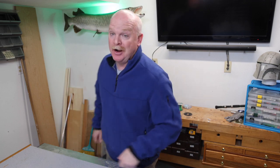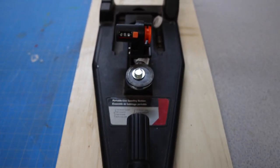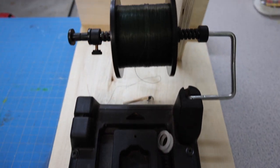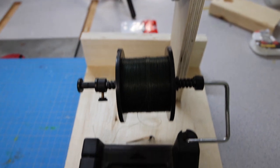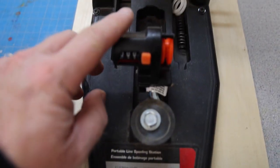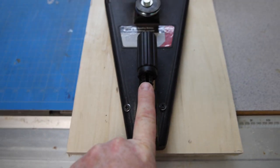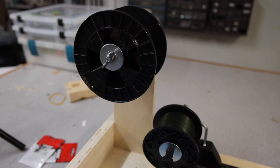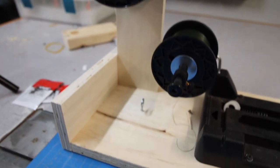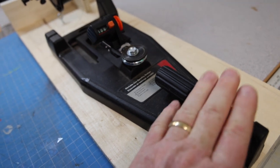One of the primary excuses for making this video was to talk about my new and improved line winding station. What I've done is taken a standard Berkeley line winding system and done some modifications to it. I've added another spot for an additional reel of line, and I screwed it down to a board and added a line counter right in the middle. The line can come off of here and go through my line counter on its way to where my reel would be sitting, so even if I don't have a line counting reel I can count the amount of line I'm putting on. Line comes off that spool, through a little eyelet, right through to my line counter, and then whatever reel I have sitting on my reel seat I can count the line on there.